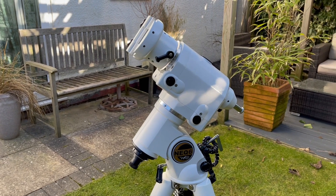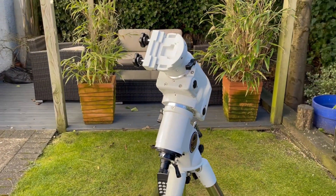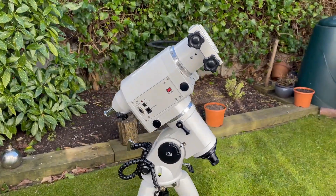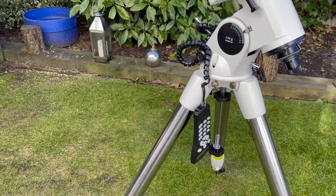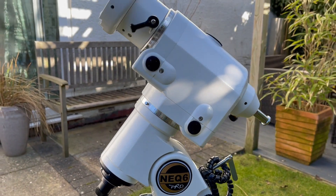It's the top of the range that they do. This is for putting a very big telescope on — you can put a very big telescope on this. This is what you need if you want to do serious astrophotography. And just down there is the hand controller — that's what you use to control the telescope and tell it to look for certain things in the night sky that you want to photograph.